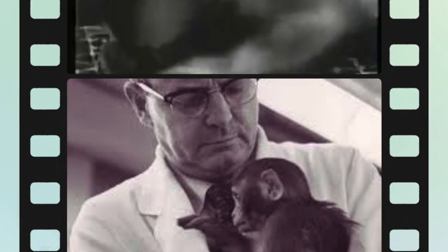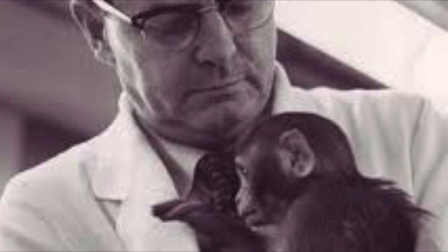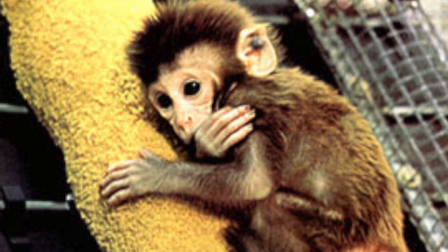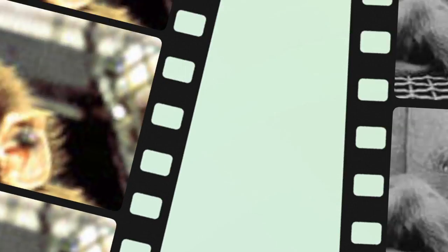This monkey is an orphan, separated from his mother since the day of his birth. Literally, his life hangs by a thread — a soft cheesecloth pad that is his only companion, his only comfort. In the 1950s and 60s, Harry Harlow performed a series of experiments on rhesus macaque monkeys designed to test the effects of maternal deprivation on infants. Although many considered his experiments unusually cruel and therefore unethical, they served an important purpose to psychology and drastically changed the rules for how infants are raised today.